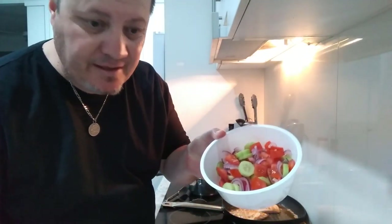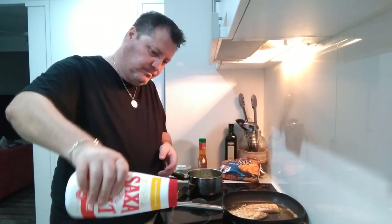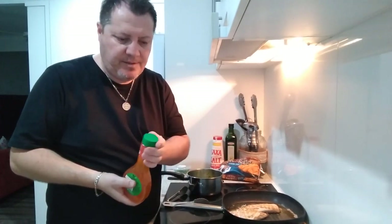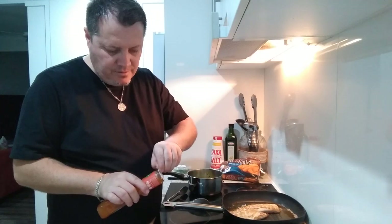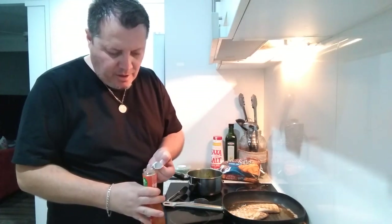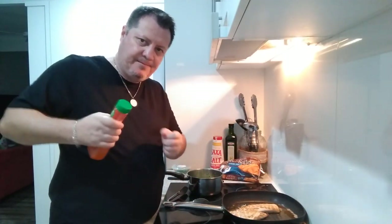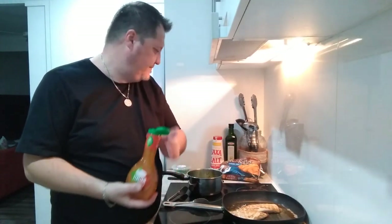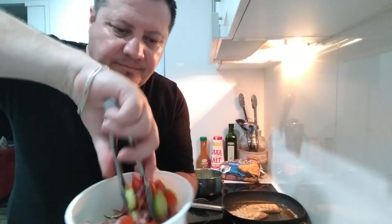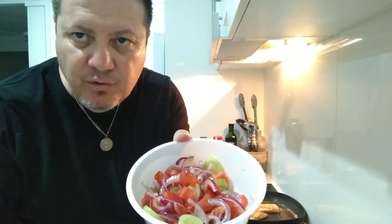We've got our salad ready. I'm going to add a little bit of salt. I need to get to my son — I had to call in sick from work even though I didn't want to. Unfortunately sometimes these things happen. My son's mom had an operation I had no idea about — she told me tonight. I'll add some Italian dressing to the salad — there it is, mix it up.